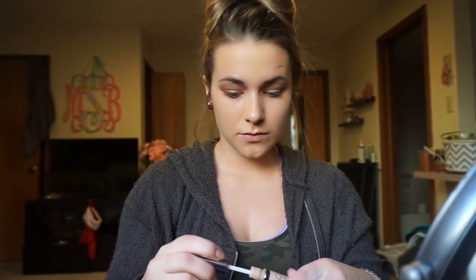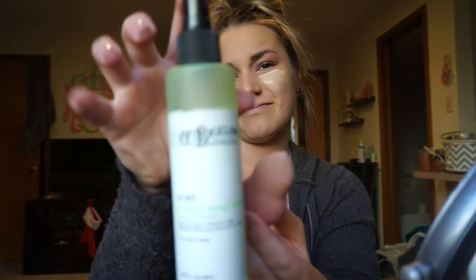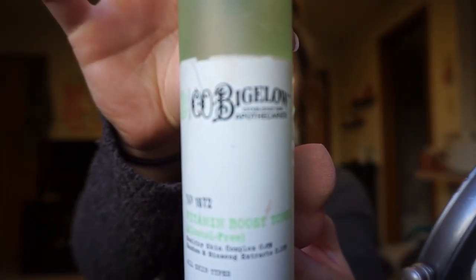Next I go in with my concealer — I use the Urban Decay Naked Skin concealer. It's weightless and complete coverage, and I'm in shade Light Neutral. You apply this under your eyes; I usually do a triangle kind of down to my nose and then up to the outside of my eye. Then I use my Beauty Blender with some C.O. Bigelow vitamin boost toner — I mainly use this because it's sitting on my desk.